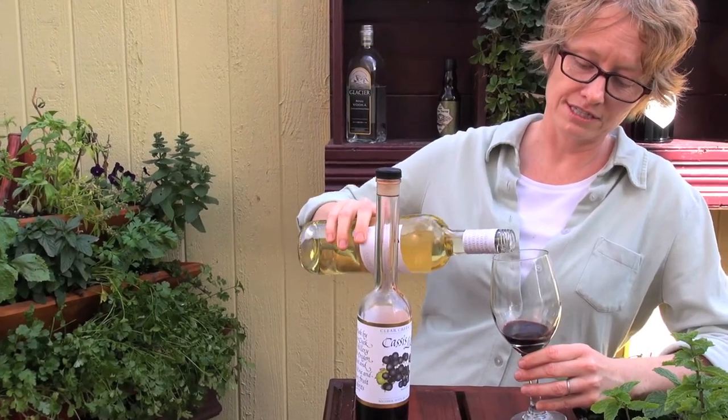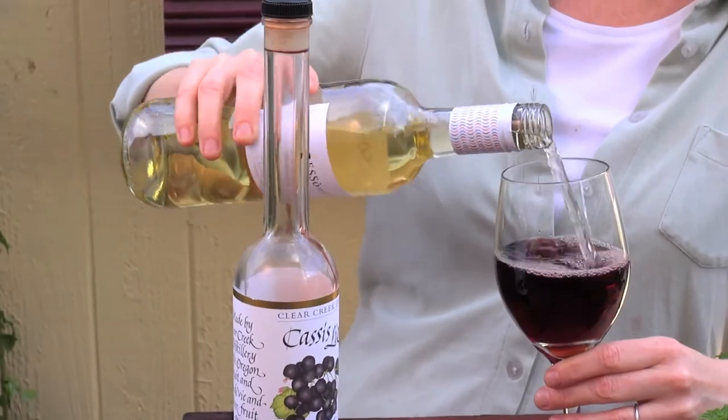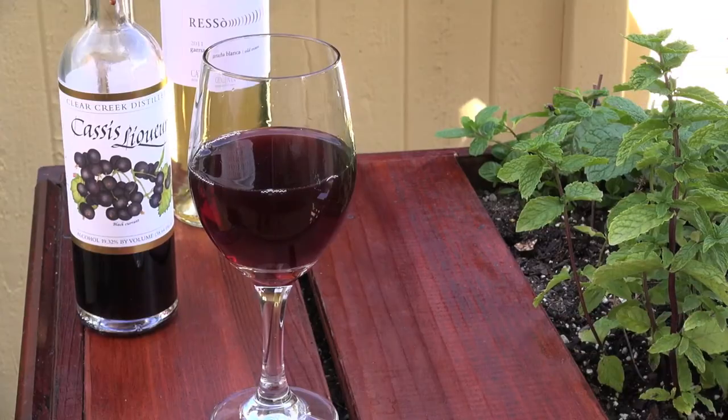Put the cassis in first, then add the wine, and that's a Kir. You can also do this with sparkling wine of course, and you can also do it with hard cider. Cassis and hard cider are really fabulous together.